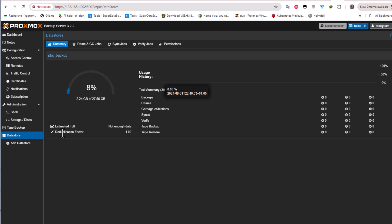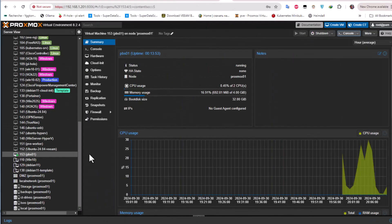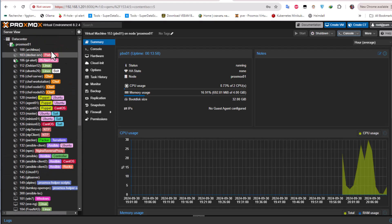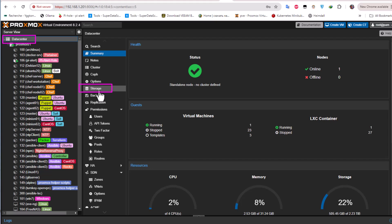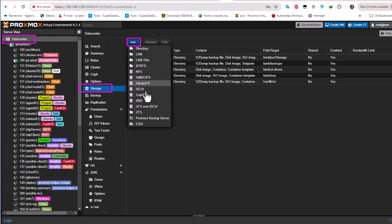Now after adding a datastore, we need to add this Proxmox Backup Server instance to our Proxmox Virtual Environment. Go back to Proxmox Virtual Environment, navigate to Datacenter on the left, then Storage, click Add, and you'll see an option for Proxmox Backup Server — click on it.